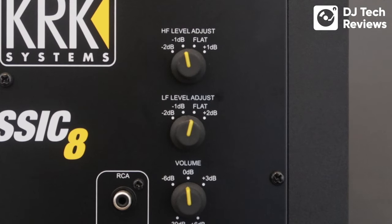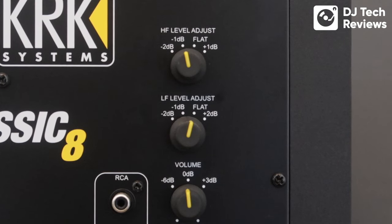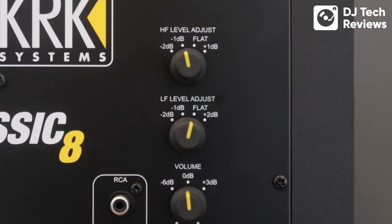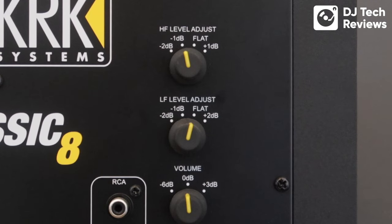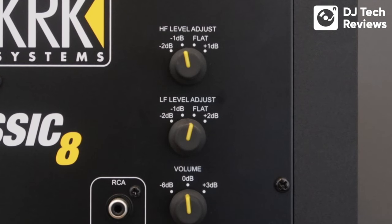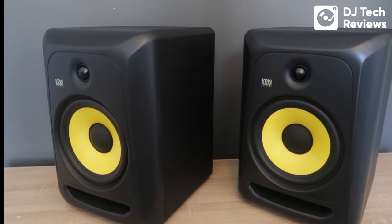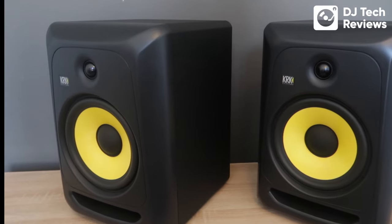Moving on, we have the volume control, which is not smooth — it's stepped. You can feel tiny little clicks as you adjust the knob, which is useful for making sure both speakers are running at exactly the same level. The idea behind all these controls is to set them up initially and totally forget about them. You'll do the adjustment of volume and frequency using the DJ controller or mixer.